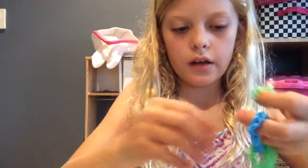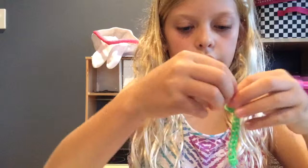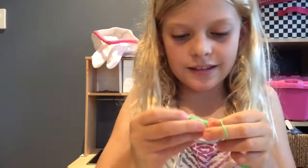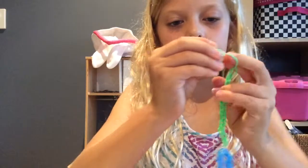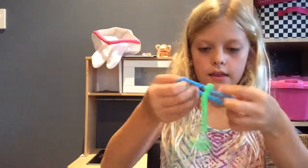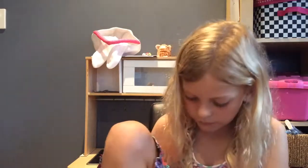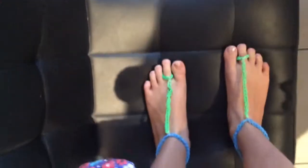Then you get the rest of your anklet and add it to the end of your anklet, and then you can put it on. So, they are barefoot sandals. Thanks for watching. Bye.